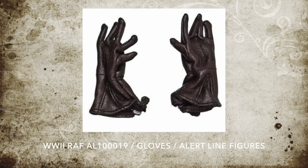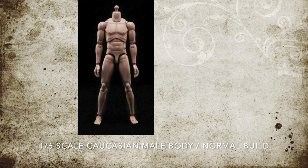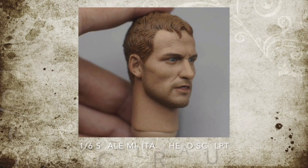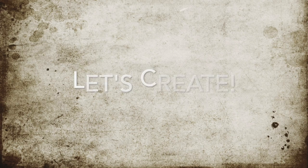Get some leather gloves that look like this — if they're black you can paint them brown later on. And get just an average normal build Caucasian male body. Try to find yourself a one-sixth head sculpt that looks a little like Wiley Post in the eyes and the nose, because that's all you're going to see. And buy a one-sixth scale parachute harness that looks like this one.